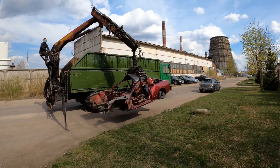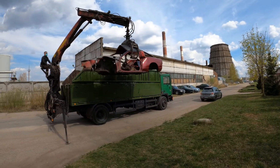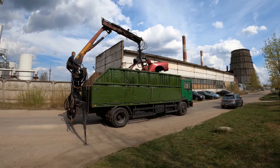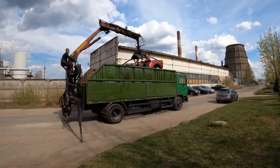After parting out and scrapping my Nissan 200SX, I've started to look for a replacement project car. I wanted a rear-wheel drive, JDM and preferably turbocharged car. One car in particular seemed to tick all the boxes.